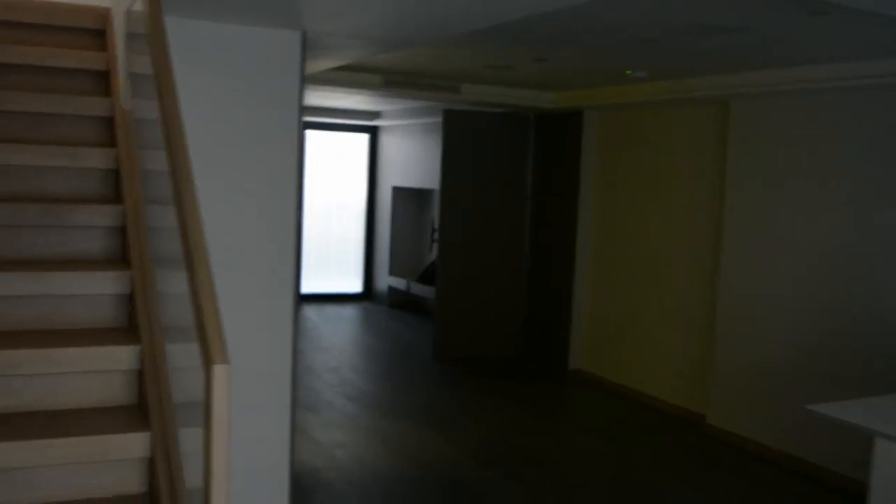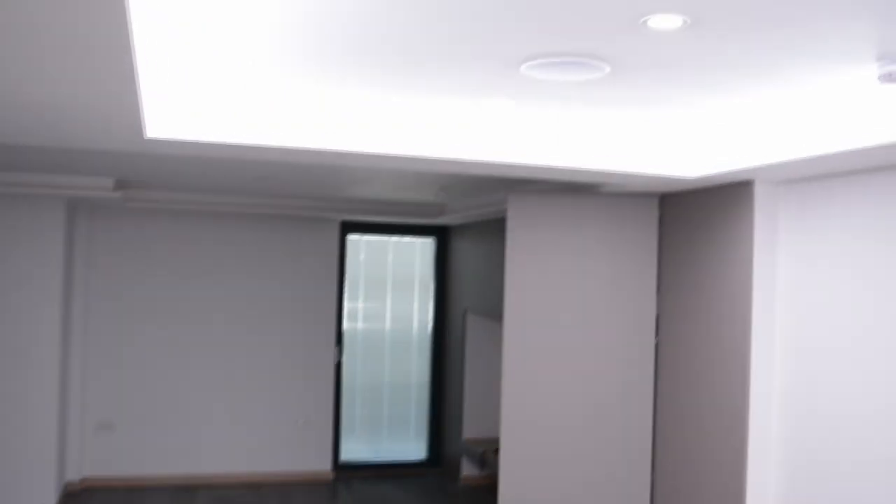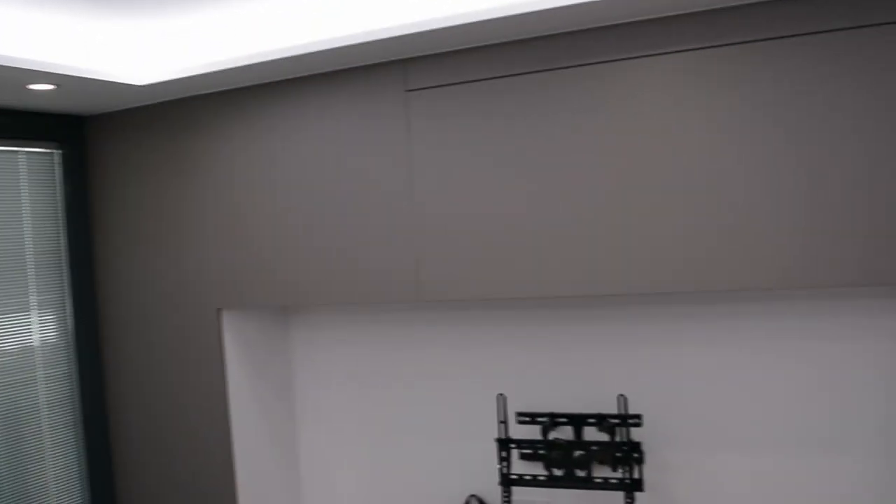Start walking, and in theory all the ceiling lights should come on as you walk through the building. Another motion sensor right there. When the lights come on, we have another switch — ceiling lights — and another door with the shutters.